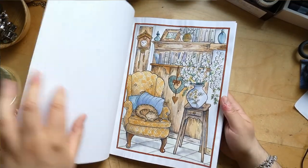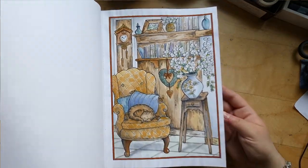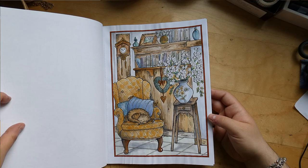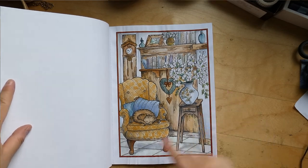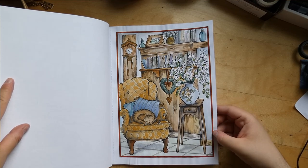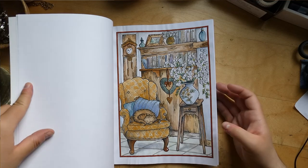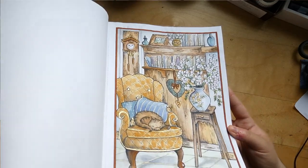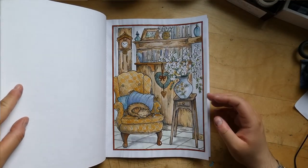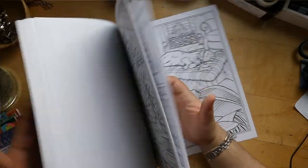Next we have Home Sweet Home by Teresa Goodrich. I've done one recent finish here, done with aquarelle and some water-based marker for the frame, plus glitter gel pen for some of the patterns. There is some severe buckling but yeah — really muted colors, really like it.